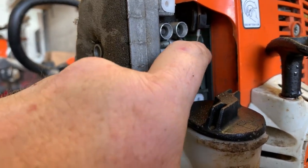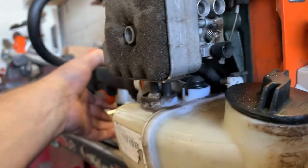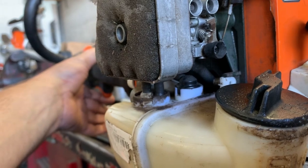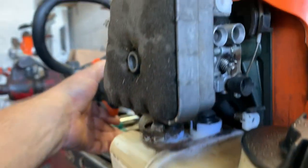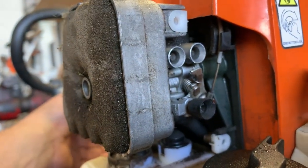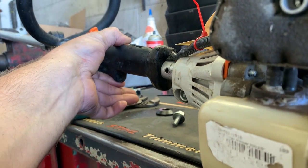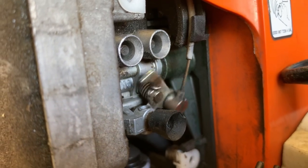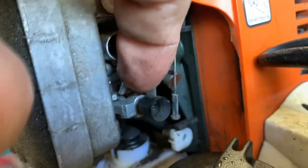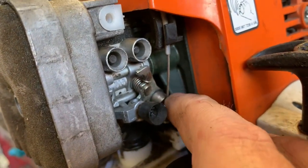Here's the throttle cable back here, and I'm going to reach up here and actuate the throttle cable. As you can tell, I am almost at full throttle and I'm not even moving the carburetor yet. I'm going to depress the throttle fully — as you can tell, we are not at wide open throttle. We still have quite a bit of throttle to go, and the cable is so loose.